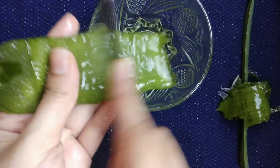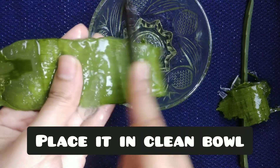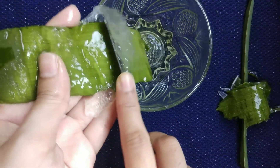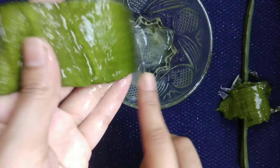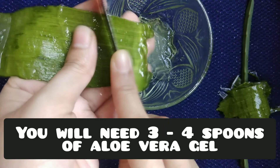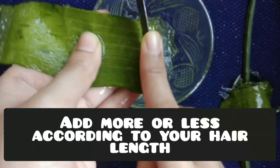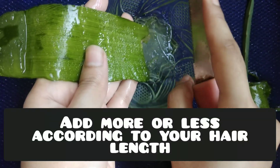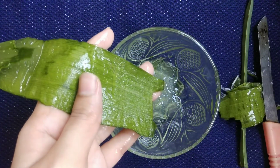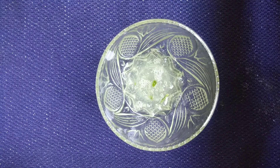Place the aloe vera gel into a clean jar. You will need three to four teaspoons of aloe vera gel for this hair mask. After scraping out the aloe vera gel, you will get something like this.